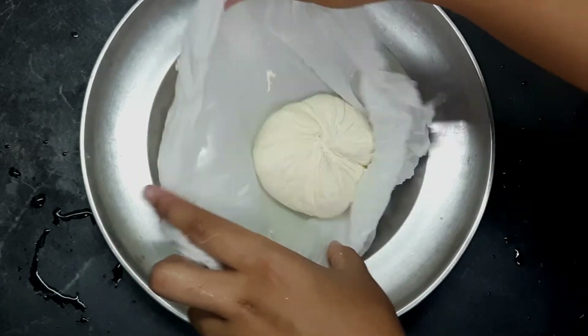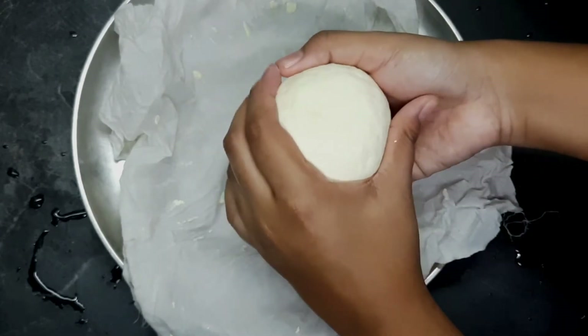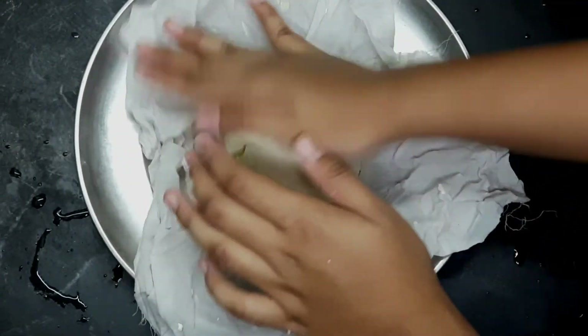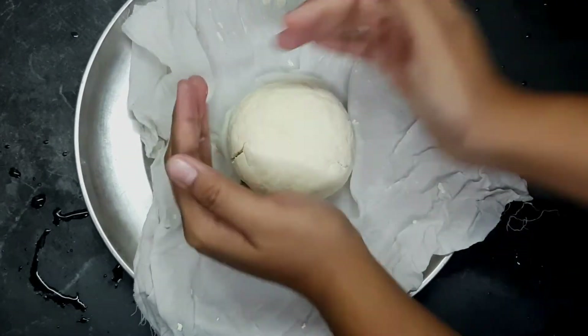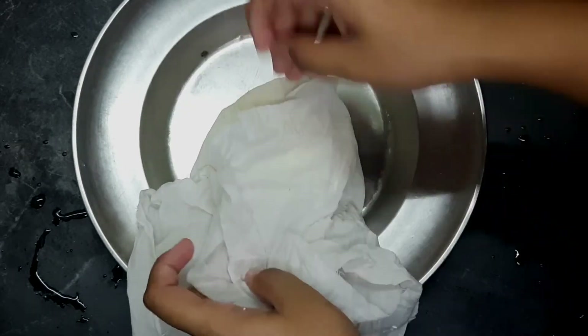If we do this, make sure we use the ball shape. Now we have cubes and we will shape it. We will shape it into 4 pieces.